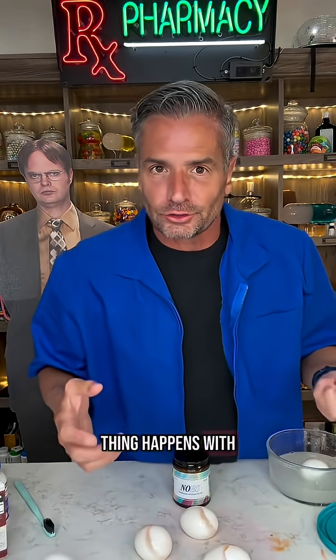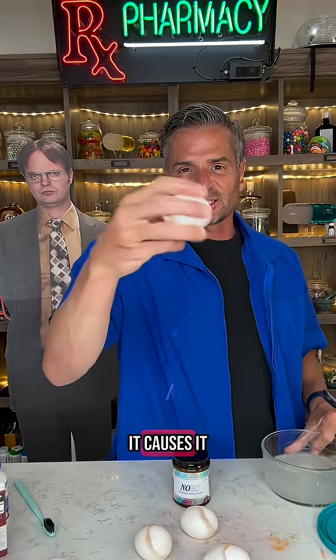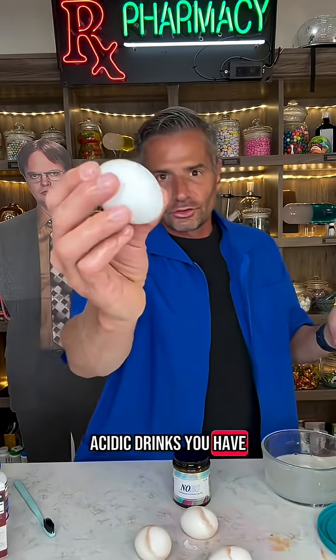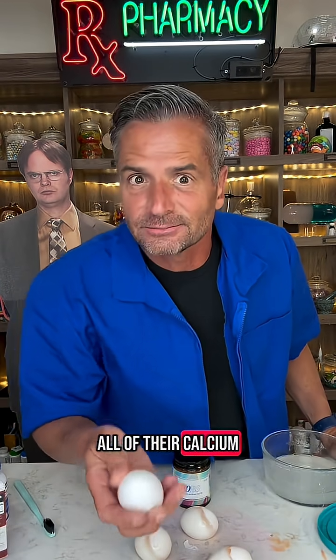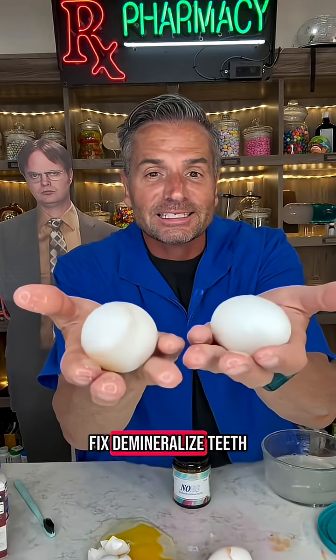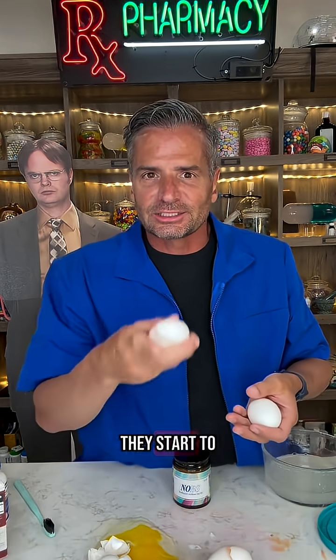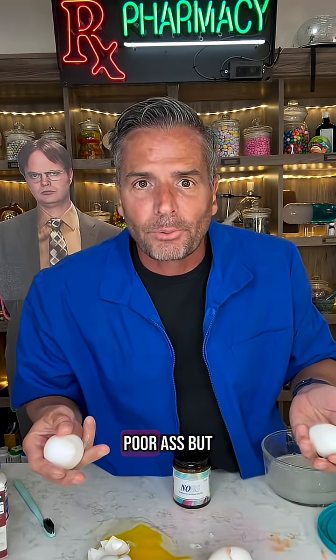The same thing happens with your teeth. So over time, instead of being vinegar, it's all the acidic drinks you have — your teeth lose all of their calcium. Fluoride will not fix demineralized teeth. And then because they're demineralized, they start to get sensitive and they chip and they break and they become porous.